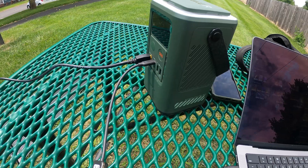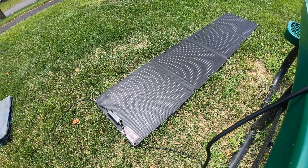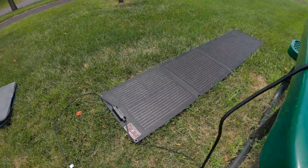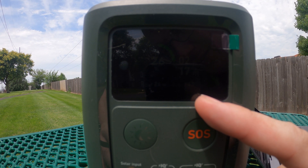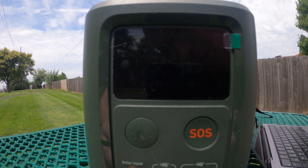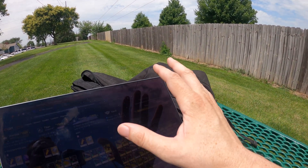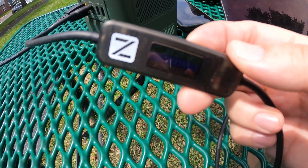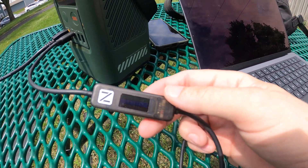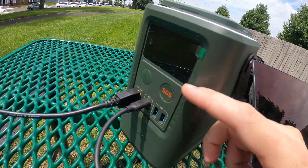We're getting 50 to 60 watts of solar. My GoPro just overheated — it's hot as heck out here. The panel isn't even facing perfect sun; it's kind of cloudy. But we've got 26 watts of solar going in and 43 watts going out to the laptop. With 60 watts input and 45 watts output, in 10 hours we'd have a fully charged battery. Right now it's showing 39 to 40 watts. The battery is at 85% — almost full — and when full we'll get all 60 watts flowing in.